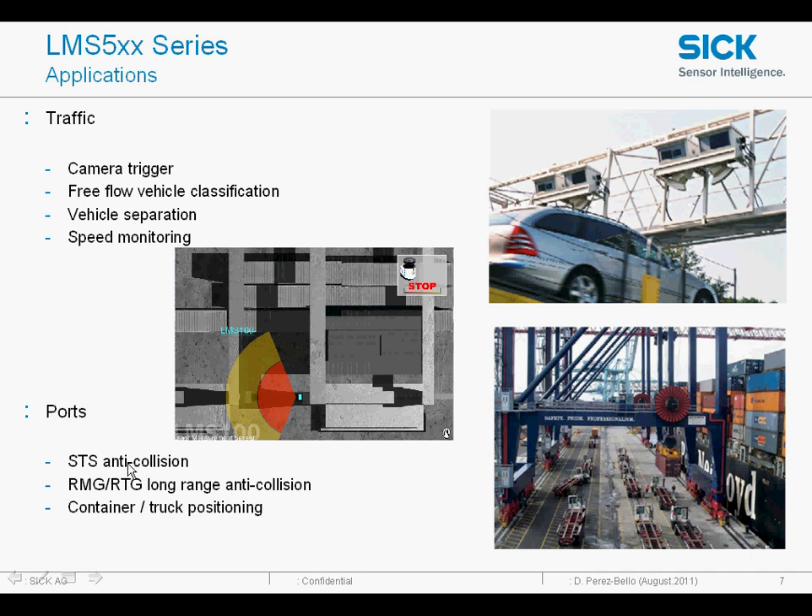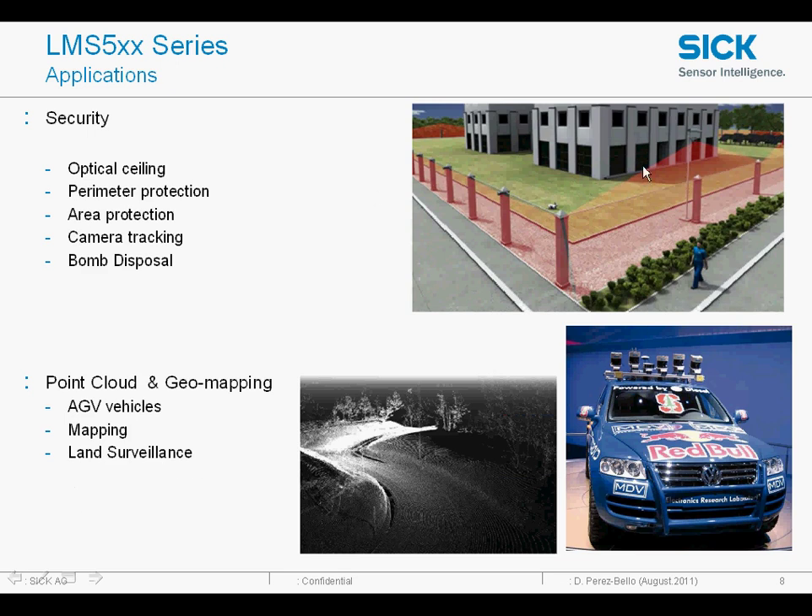They are also used in traffic applications for vehicle profiling at high speeds on most of the motorways in Switzerland and Germany — you'll notice them if you travel out there. And here you can see typical security applications providing a perimeter protection.